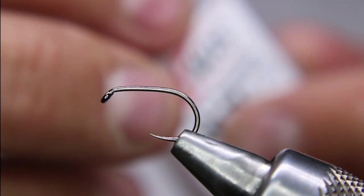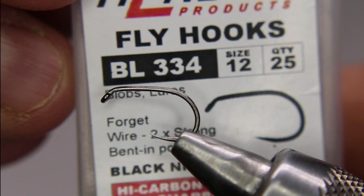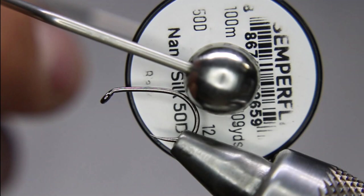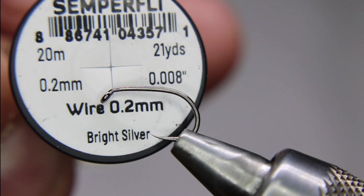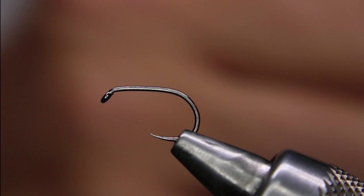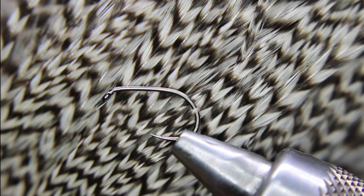In the vise right now we've got a Hens BL334 in size 12. This is a heavier wire but it is a short shank, and that's what I want — a wide gap. I'm going to be using some Zemperfly NanoSilk in black, some Zemperfly 0.2mm bright silver wire for the rib, a little piece of foam square post from Right Way Sports, and just a piece of gristle hackle.